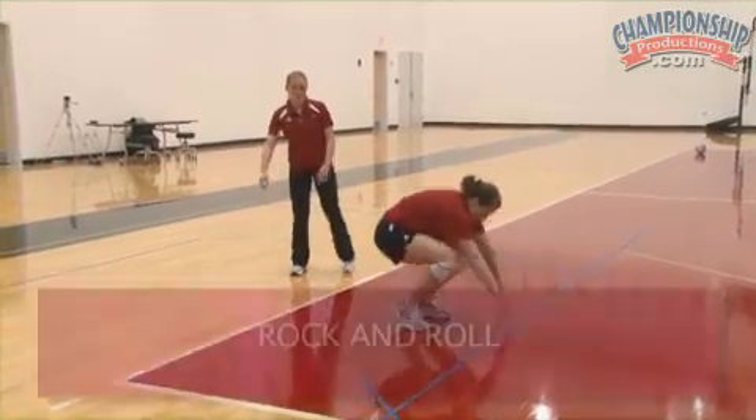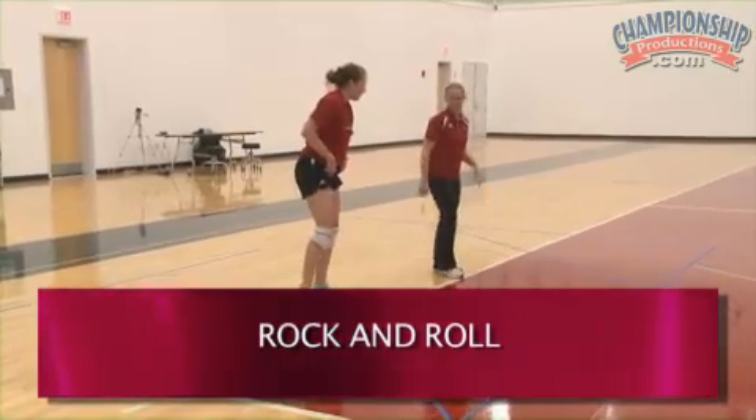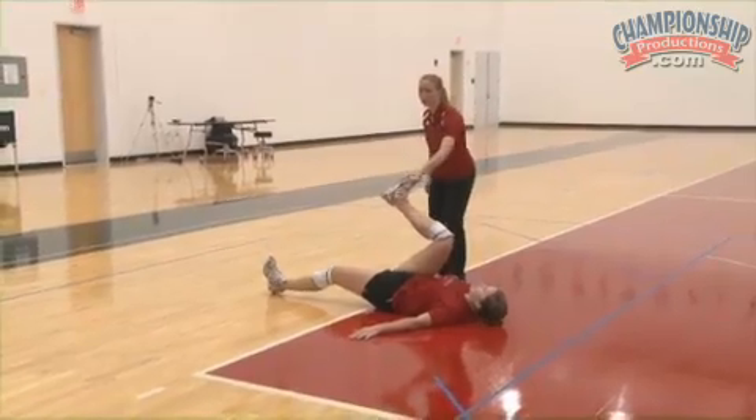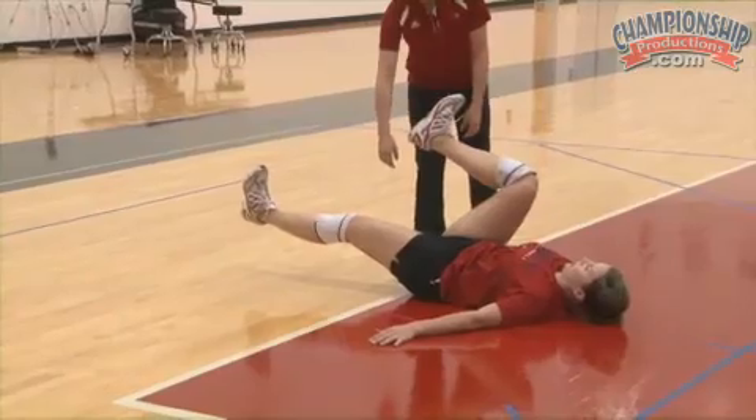Now we're going to work on the rock and roll. Dini is going to start on her back. She's going to put one leg bent — this is going to be for the rolling part of it — so one leg's bent, the other leg is straight. This is the leg that she's extended.